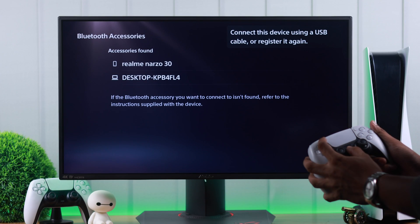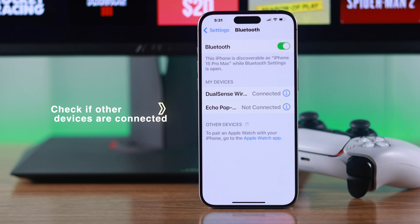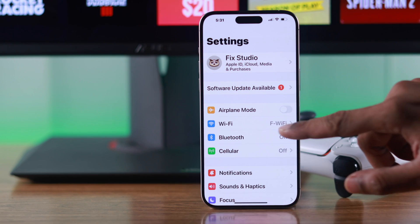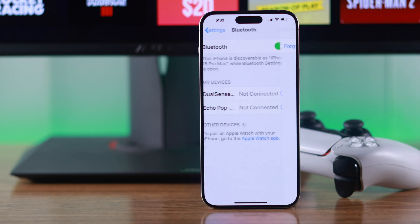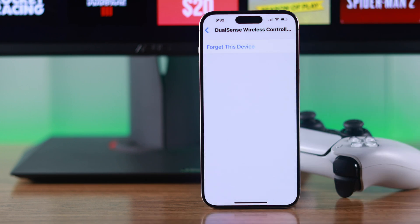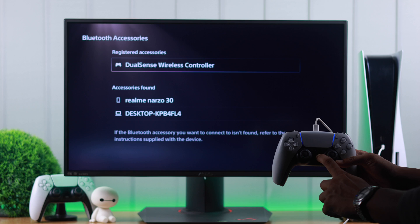If your console still doesn't recognize your controller and your controller doesn't pair or is stuck in pairing mode, then check if you have connected your controller with other devices. In our case, we have our controller connected to our iPhone, and it is interfering with the pairing process. So what you can do is simply turn off Bluetooth, or forget the controller from your device by going to the Bluetooth settings. Then try reconnecting your controller to your PS5, and you shouldn't have any trouble.